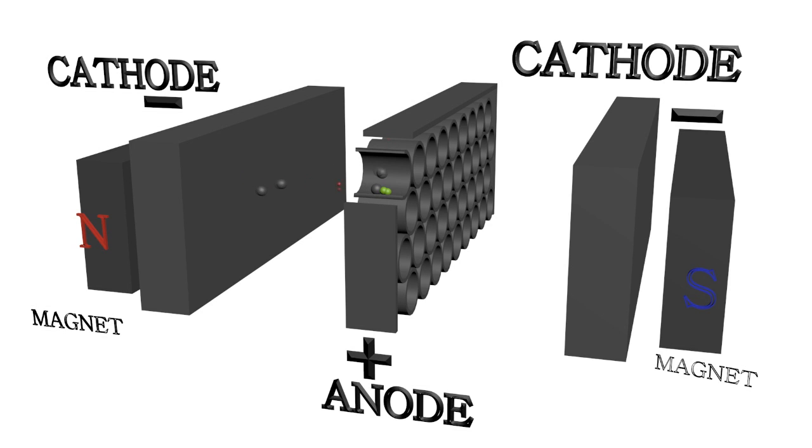The ion pump is a vacuum pump where high vacuum is achieved by ionizing the gas.